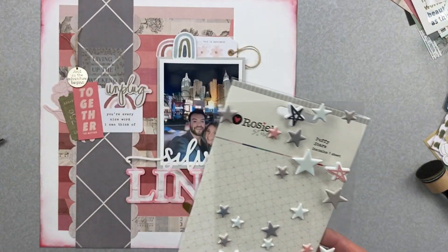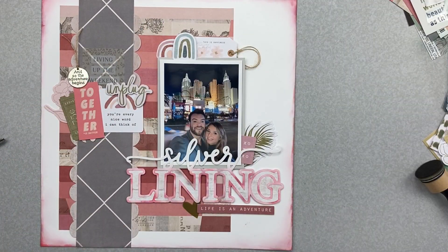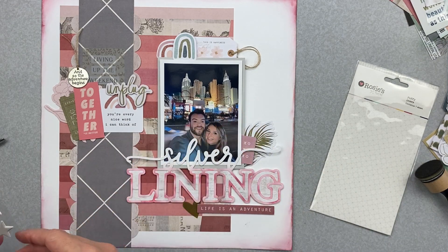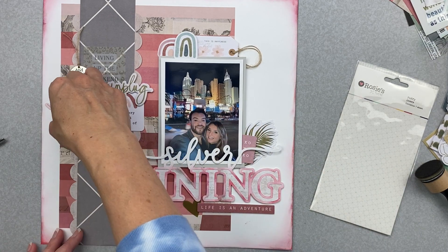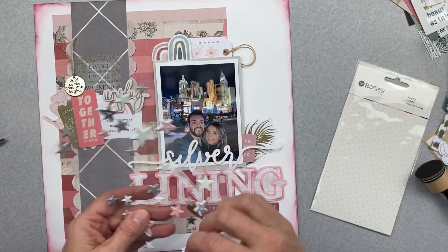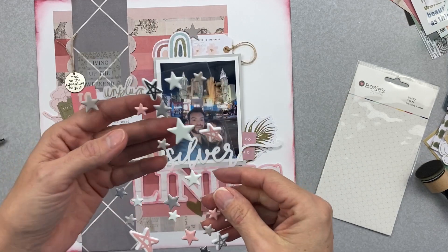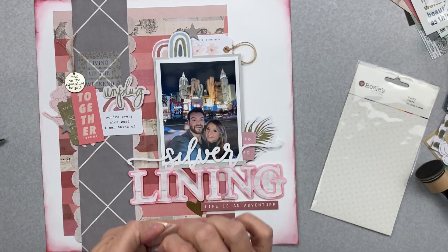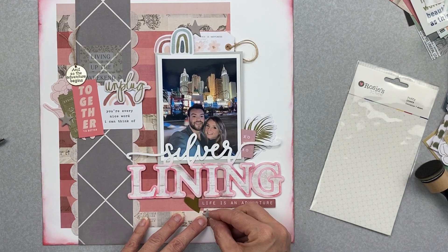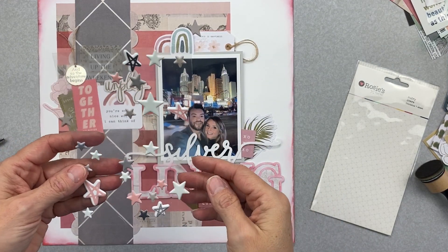I went into my extras bin — look at these treasures! I found some Rosy Studio puffy stars from a kit I recently used. The grays and pinks are perfect. I'm going to start adding them: one here, one here, a grayish one down here to get a visual triangle going, and then let's see the pink ones.